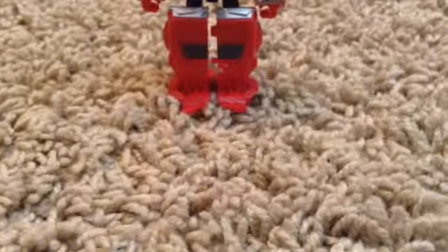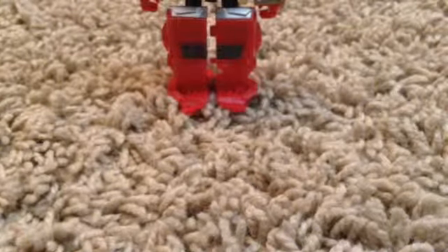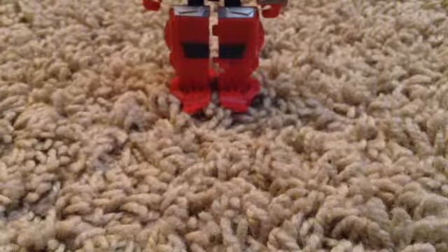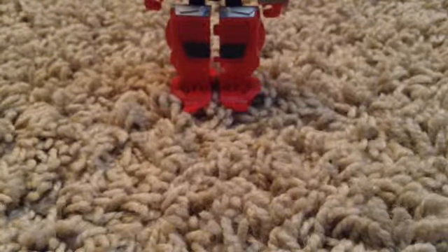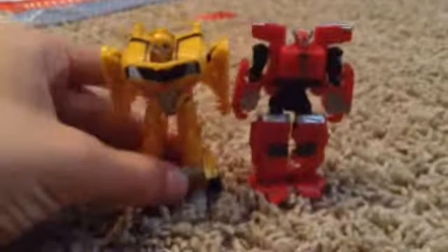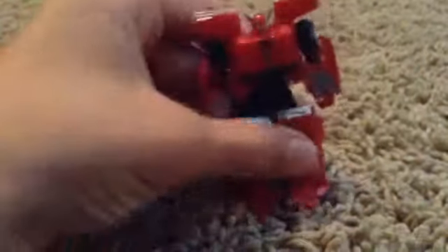For the comparison today, we are using the same character we did for the R.I.D. figure of Cliffjumper — it's the same character but not the same figure. I bet you already know who it is — it's the movie one. There they are; they're about the same height. So now I'll give you the 360 of Cliffjumper.